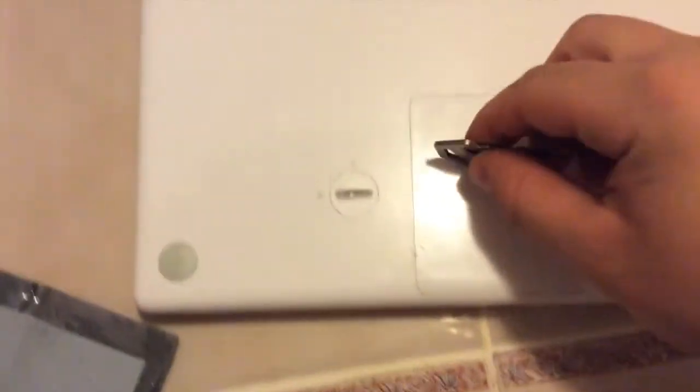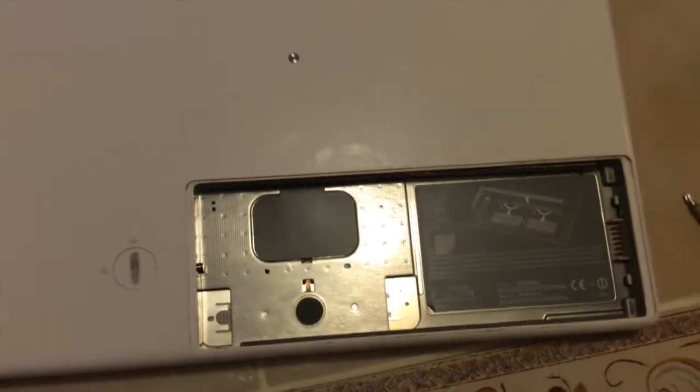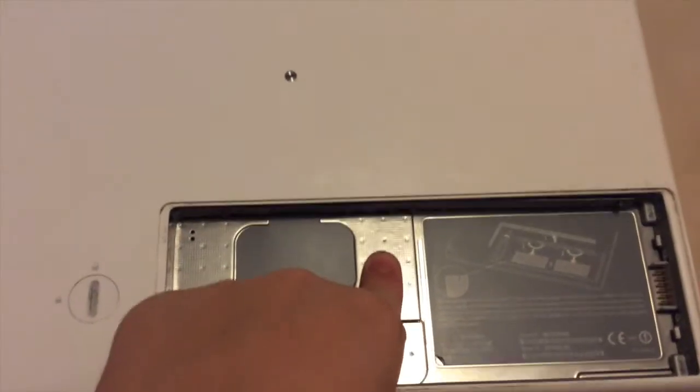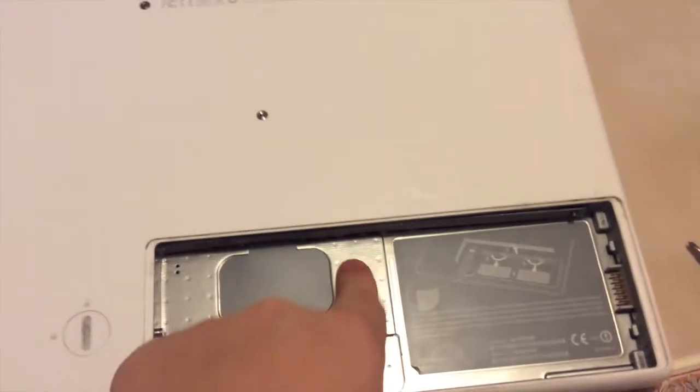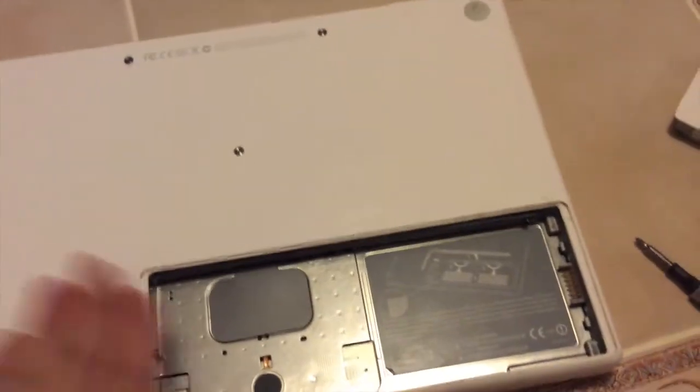Let's start by unlocking the battery with our key. I will say that in my other video when I was unlocking it with the knife, I do not recommend that because that can damage your case. Before we do anything, Apple recommends that you touch right here to discharge any static. You don't want to be putting any type of shock into this.